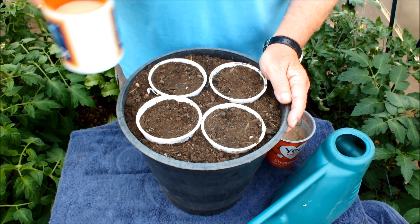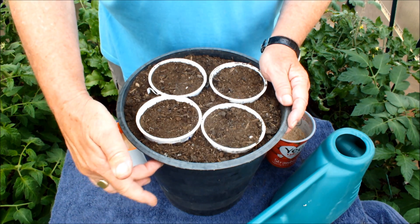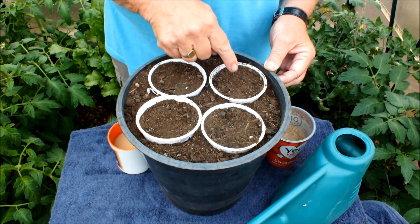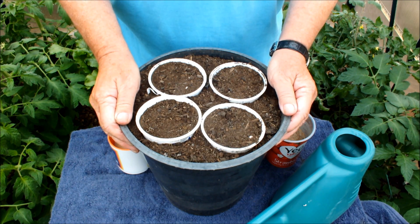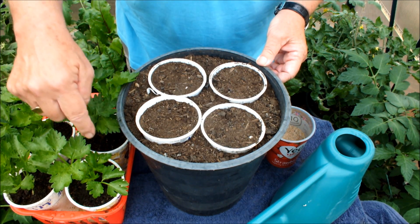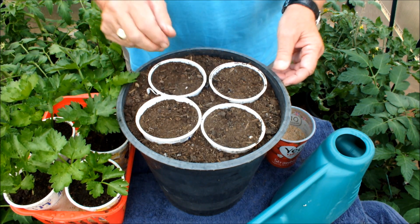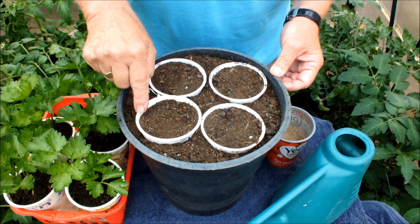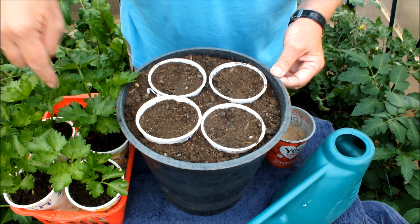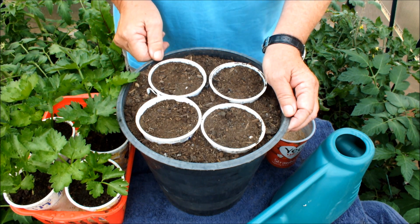Today we're going to be transplanting some celery — moving it up from yogurt pots into this 10-inch X-cut flower water bucket. I've got four stations prepared, so we're going to plant four heads of celery in this small water bucket. I'm going to take out a yogurt pot from the bucket and hopefully leave a planting hole that one of these plants will drop straight into. Before I drop it in, just to give it an extra kick, I'm going to drizzle some blood, fish and bone into the bottom of that hole.